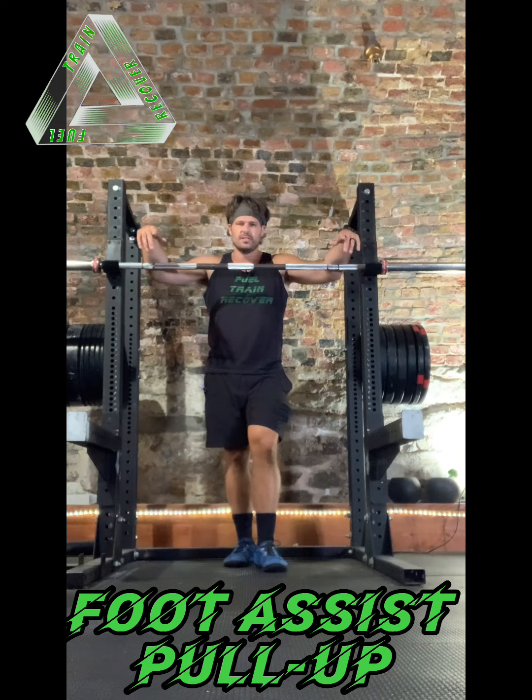My knees can be bent, my feet flat on the floor to help me. I'm going to maintain this vertical orientation, activate by depressing through the scapula, and then pulling. Chin goes above the bar. Slowly lower all the way down.